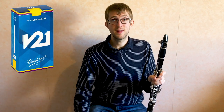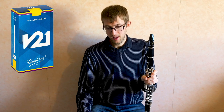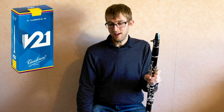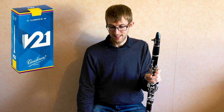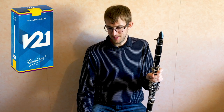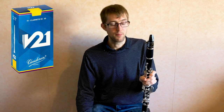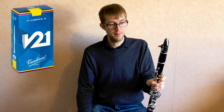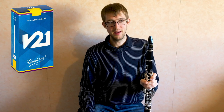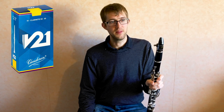Finally, moving on to the V21 reeds. Van Doren say that the V21 reed combines the shape of the 56 Rue Lepic reed with the profile of the V12 reed, and that that combination makes all registers of the clarinet more accessible with warmth and depth of sound. It will allow you to play with amazing presence and immediate response. They say the V21 is the perfect reed for performances that require the ability to handle large interval leaps efficiently with an even and rich tone. I think they're pretty much spot on — it's between the Rue Lepic reeds and the V12s, a combination of the two. You've got that lovely sound and warmth and response of the Rue Lepic with a little bit of the reediness that you get from the V12.